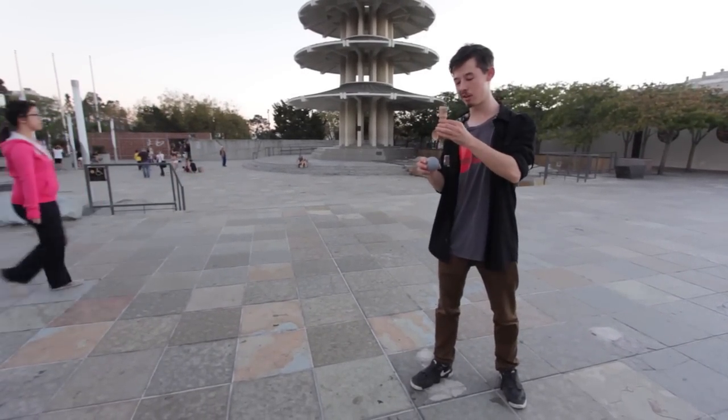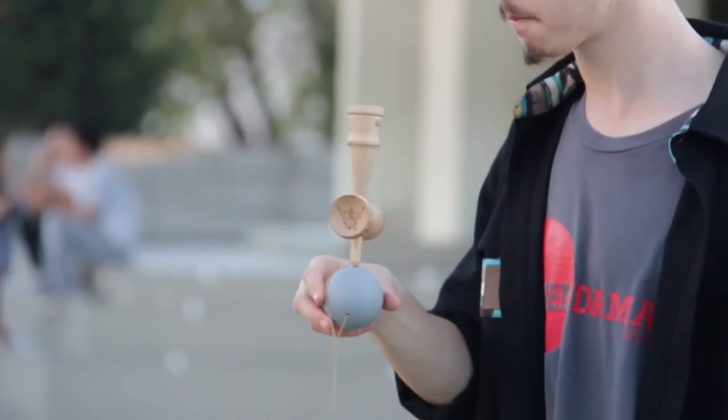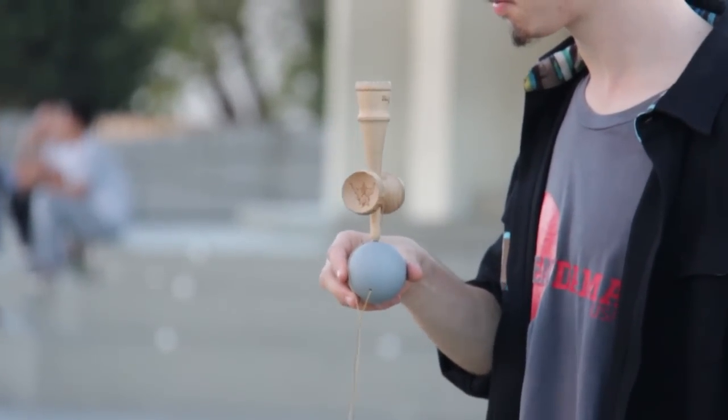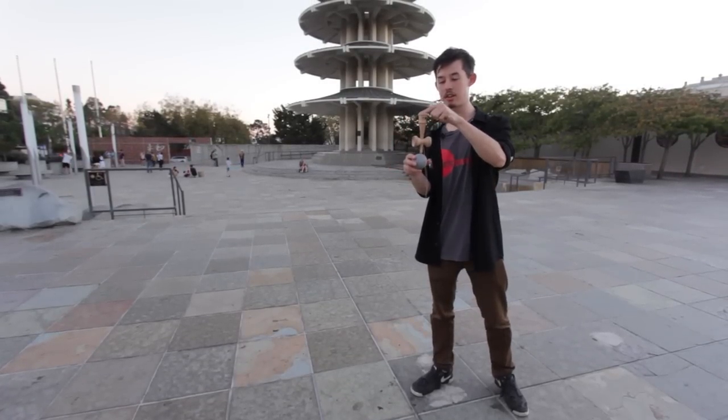Imagine popping up an airplane, but instead of it going in the hole, you're going to tilt the Tama to the side a little bit, and you're going to land it here. Balance. You need to make sure that once you get it up there, you switch your vision from watching the spike, and when it makes contact, you've got to look at the top cup to maintain the balance.